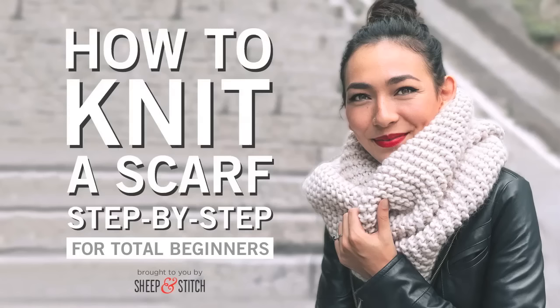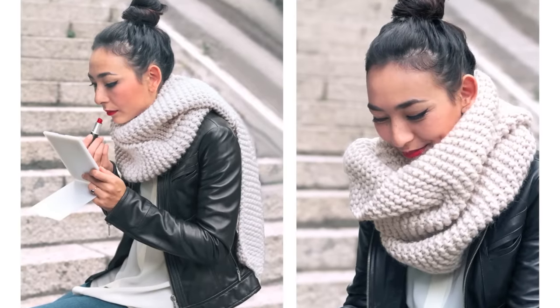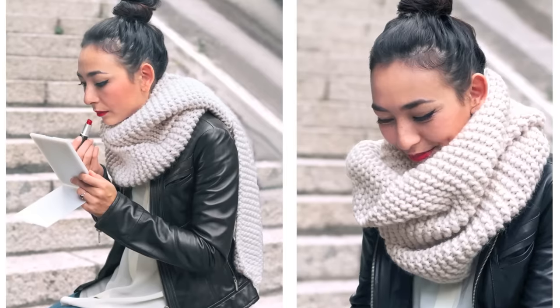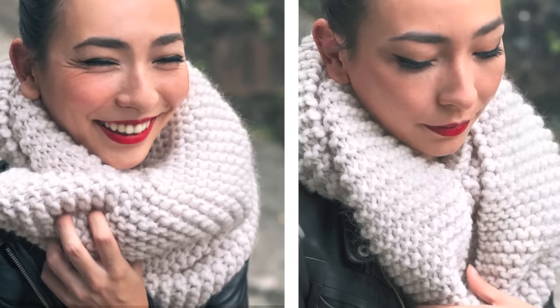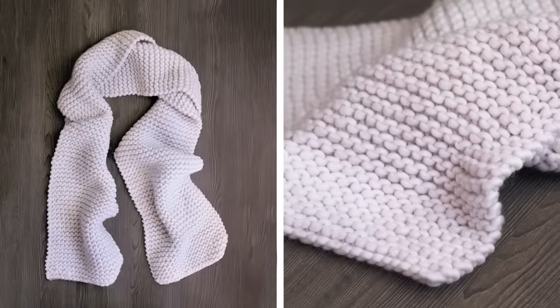I'm Davina from Sheepandstitch.com and today we're going to learn how to knit a beginner scarf step-by-step. This tutorial is for total beginners, complete newbies. We'll go through all the steps together and it's going to be a lot of fun. If you've always wanted to knit or you just need a little refresher, then this course is for you. And if you're already a seasoned knitter, consider sharing this course with someone who has yet to experience the joy of knitting.